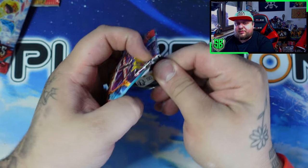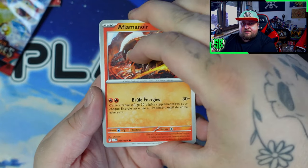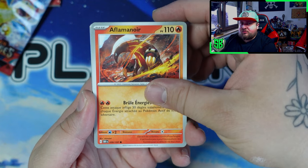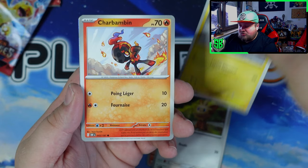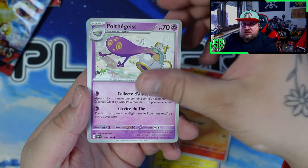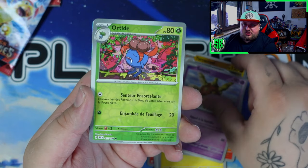Last pack. Last pack of destiny — can we pull something big from here? In Paldea Evolved, the normal was like three pulls per box. We got two so far. So can we stick to that three per box and pull something in this last pack?